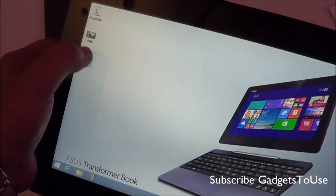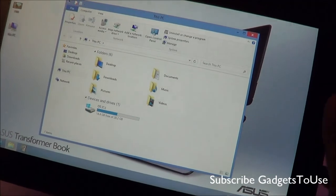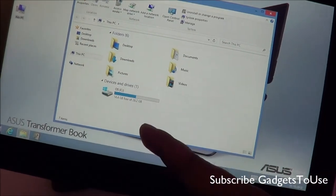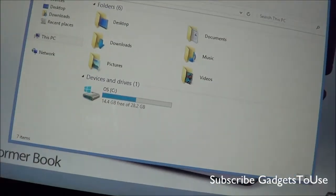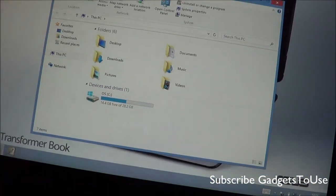Let me just show you My Computer. Out of 32 GB you get around 28 GB available, and as of now 14.4 GB is available to the user.